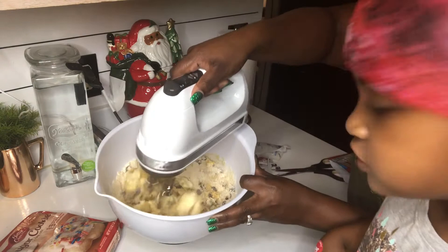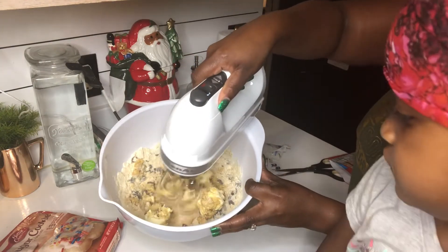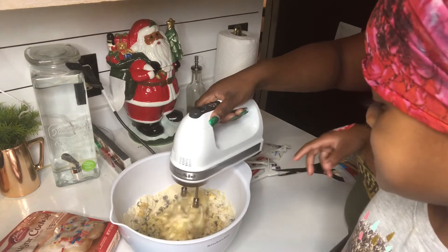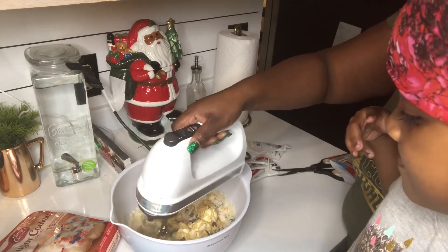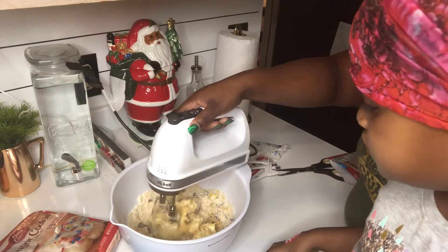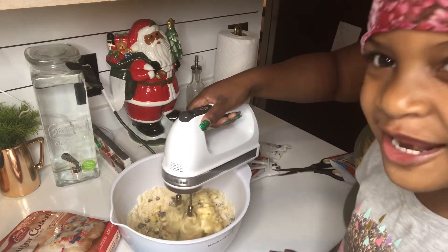Okay, it's my turn. Can I lick that after you're done? Then I want to lick the bowl.